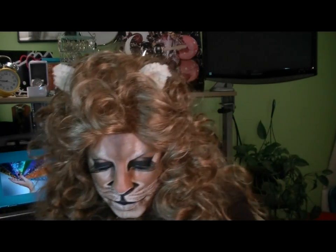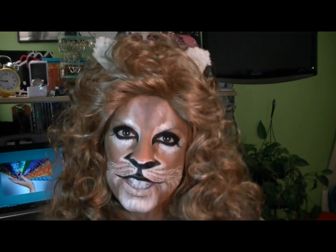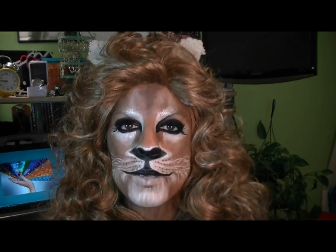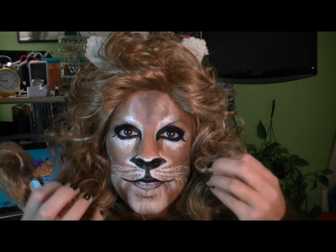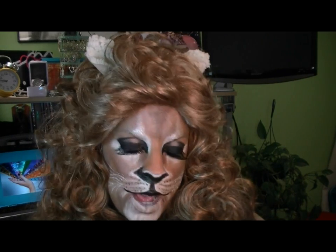That completes my costume. I really hope you enjoyed the tutorial. I'm sorry it was so long, but I feel it's important to leave details in so you can see exactly what I'm doing. I didn't show you everything — often I would go back in and highlight, fix things, and set things again, because the heat of my face and the oil produced makes things start to sheen, fade, or run together. With theatrical makeup, you really want to set it well.